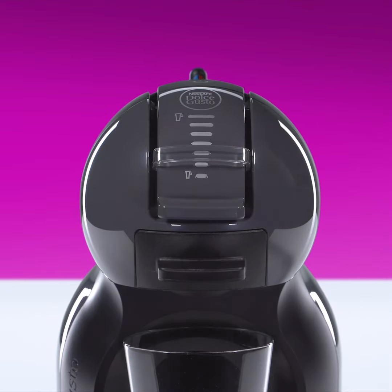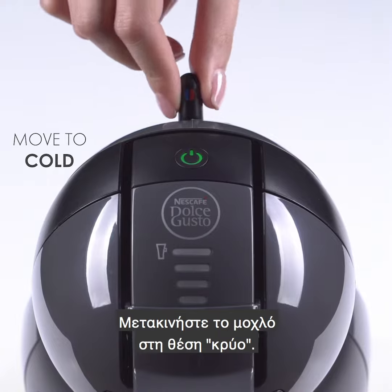Push down the locking handle. Move the lever to the cold position.